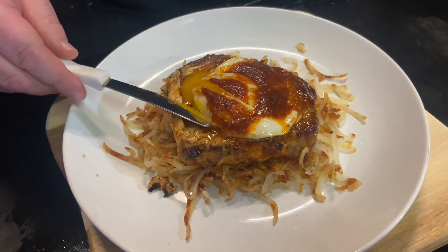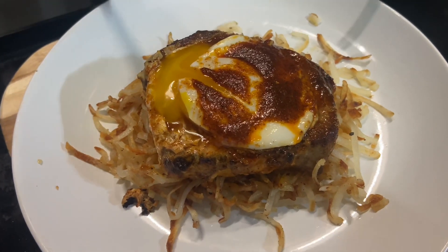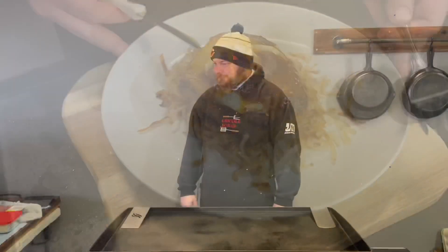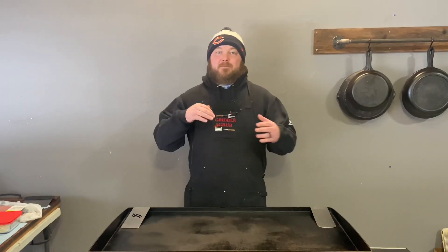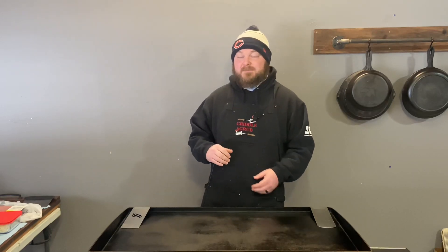Welcome back to Griddle Grub! Today we're making a pork chop breakfast. We got some nice thick pork chops, some hash browns, and some really good butter that I'm gonna throw on these pork chops.